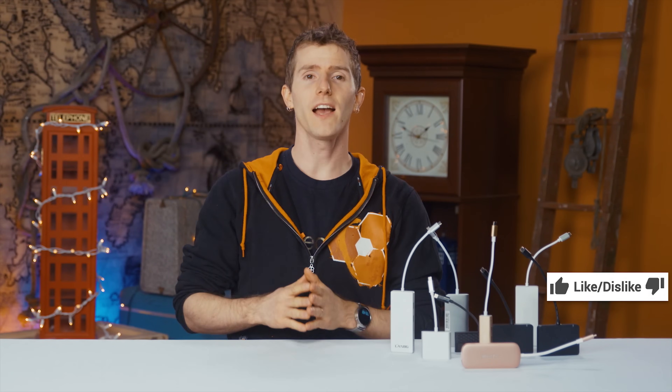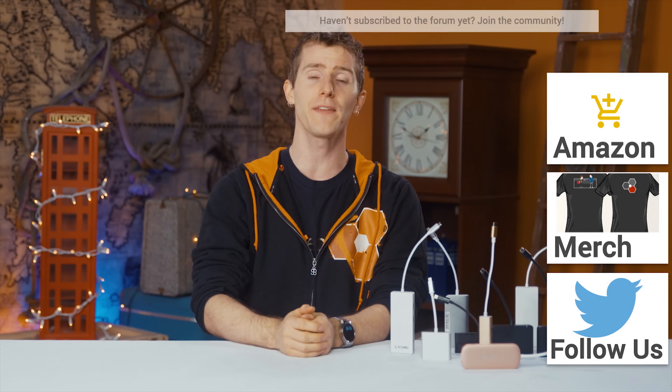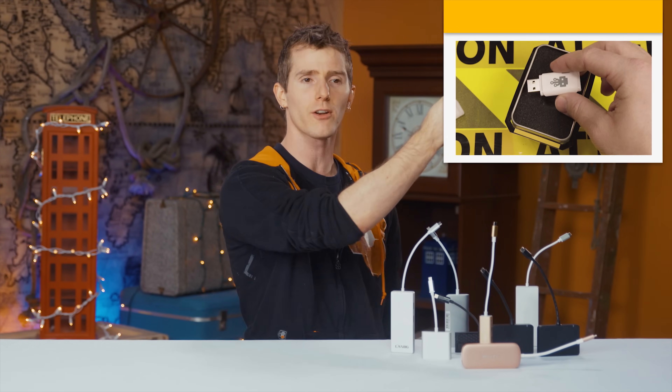Thanks for watching, guys. If this video sucked, you know what to do — but if it was awesome, get subscribed, hit that like button, or check out the links to buy the stuff we featured on Amazon in the video description. Also linked down there is our merch store, which has cool shirts, and our community forum, which you should totally join. Check out our other videos — boom, done.